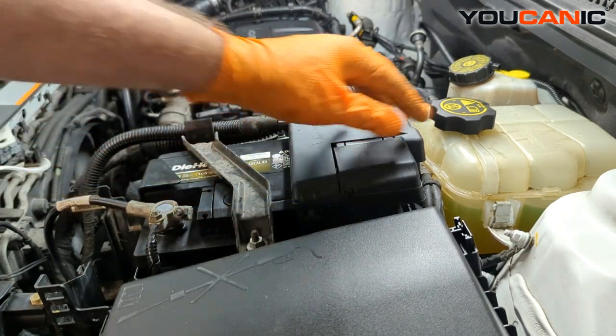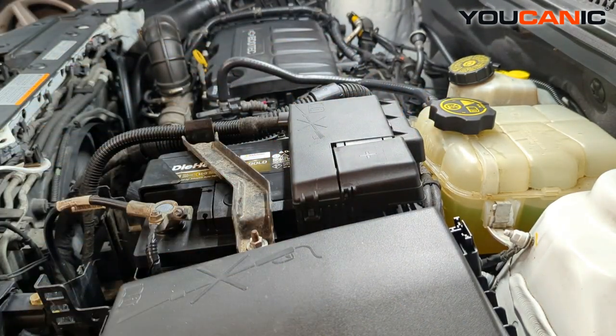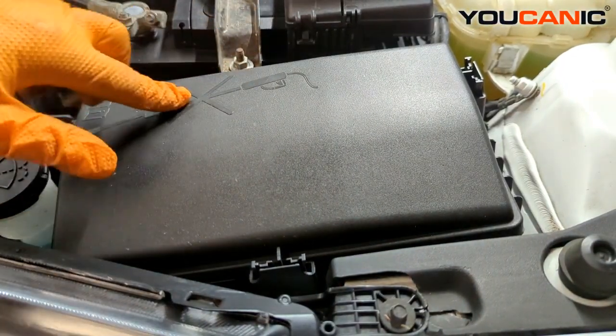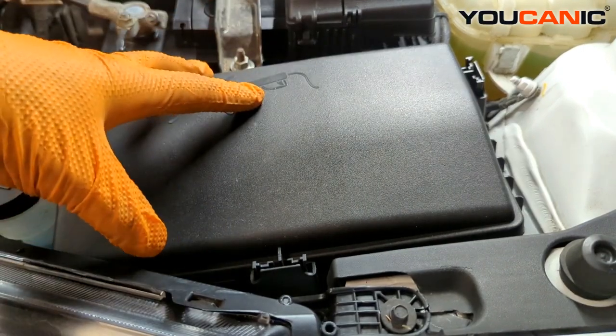That's our first fuse box right on top of the battery. Right next to the battery we have our other fuse box, and both of these have warnings not to use a power washer on them — we don't want water getting in and causing corrosion.